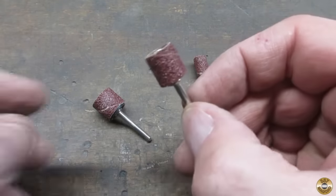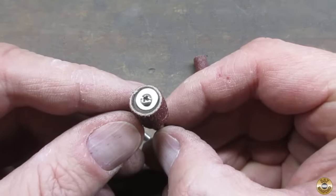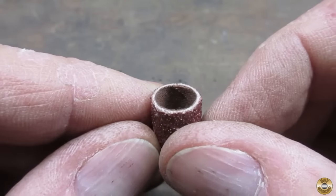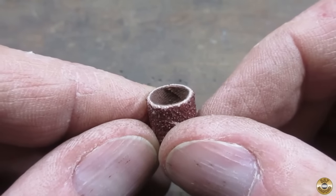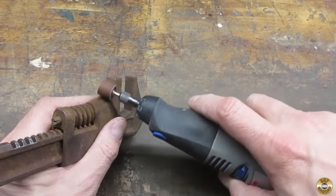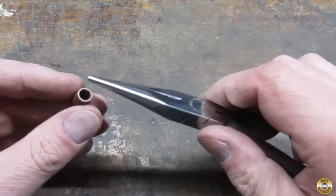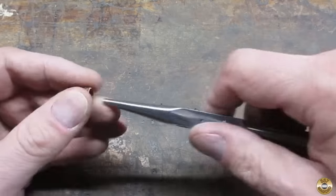The best advice I can give you about using sanding drums is keep your speed as low as it will go. These are just chuck-sized cardboard toilet paper tubes with sand glued to the outside — they are not going to last at 30,000 RPM. The lower speed of my free pile rechargeable Dremel is a great match for the sanding drums. If you're having trouble installing the drum on the rubber mandrel, try working the end of the needle nose pliers into the drum.